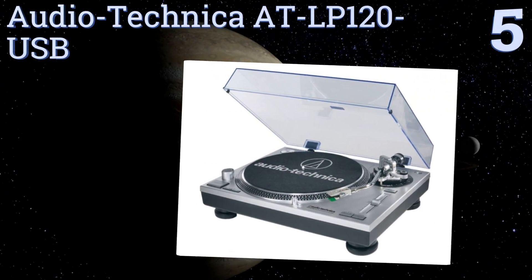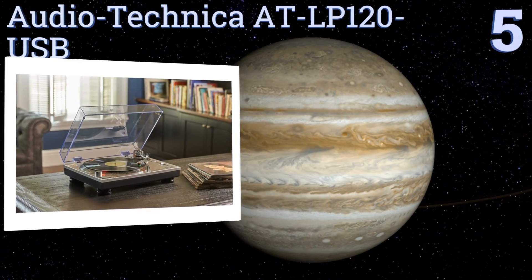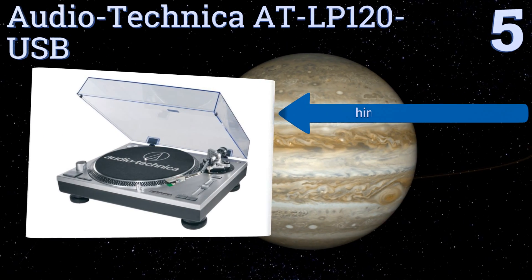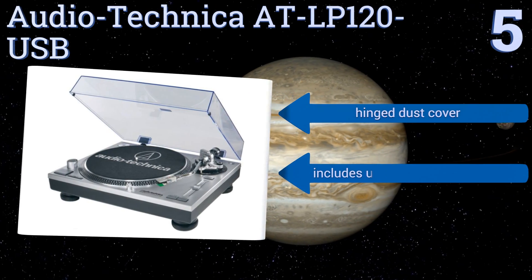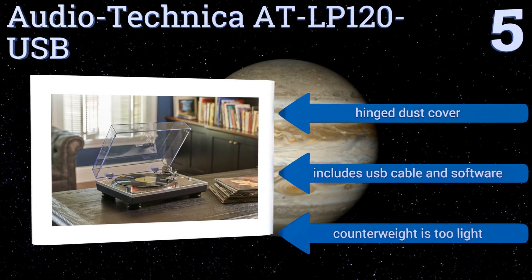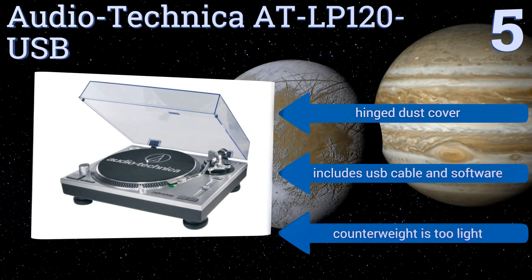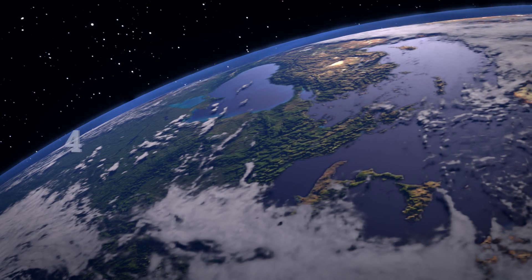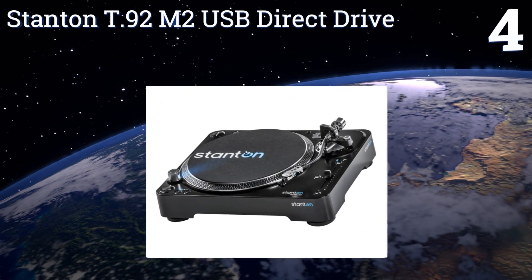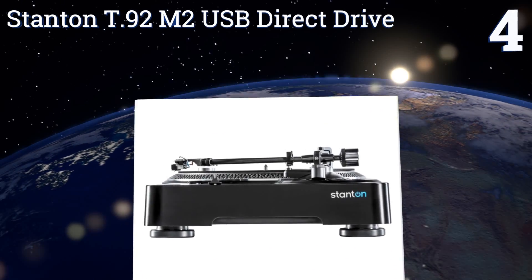Moving up our list to number five, while the Audio-Technica AT-LP120 USB is targeted toward audiophiles looking for a top-tier option for their home listening experience, its build quality and feature set make it more than suitable for anyone interested in using it in a live performance setting. It comes with a hinged dust cover, a USB cable, and software, but the counterweight is too light.